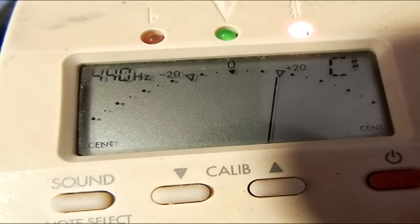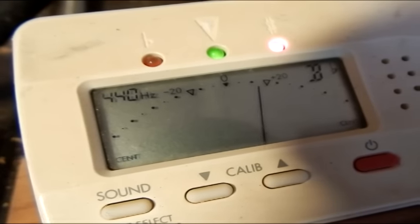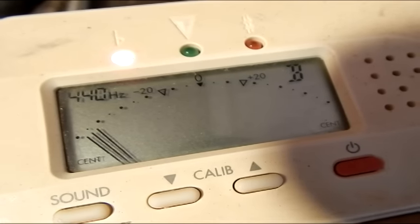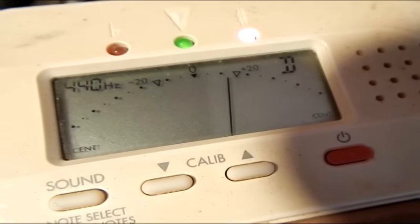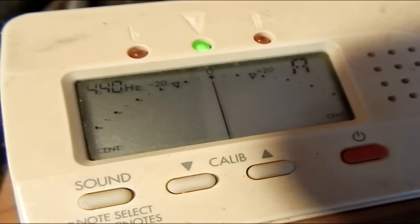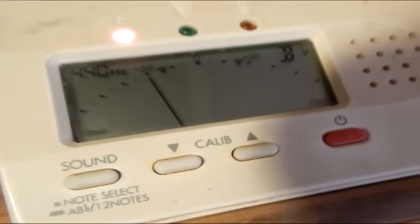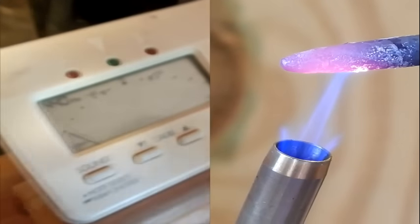The next thing we need to do is tune the C note, which looking back at that reference sheet would be around 523.25 hertz. If you've set your tuner to A440 and you just want to tune your flute to 440A like many other people do, you don't have to do anything to the tuner — it's already set to 440A, and then you just go about your day tuning the rest of the flute. That C is not in the middle where it needs to be, so I'm going to use a burning tool to change the size and enlarge this hole.